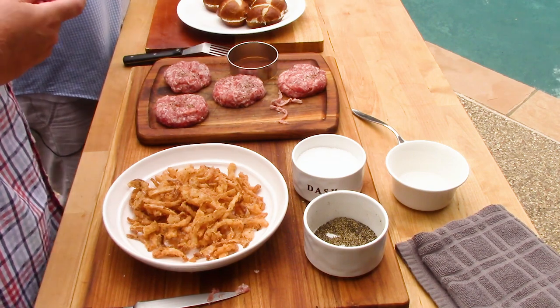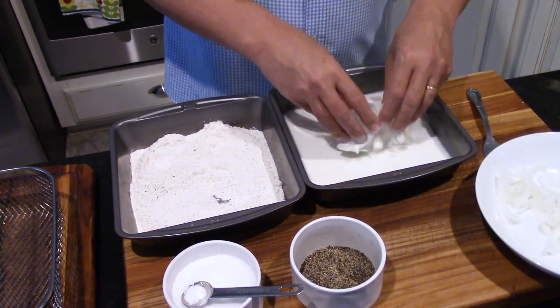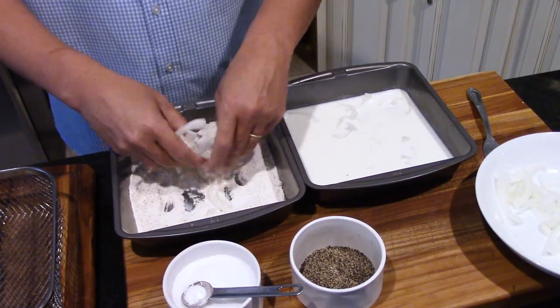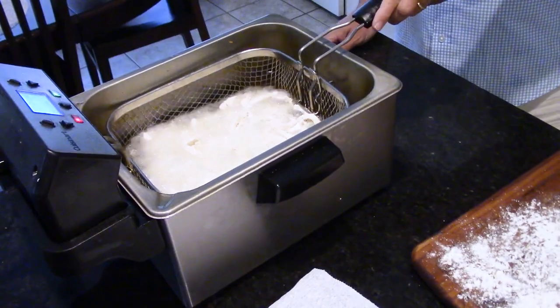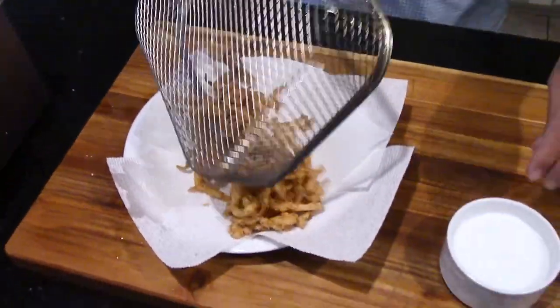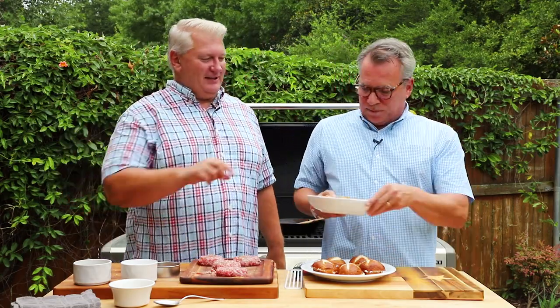Now, the fried onions — these you can do well in advance. All I did was take an onion, cut it into little shreds, put them into some buttermilk, then into some seasoned flour with a little salt and pepper, and dredge them. Then toss them in oil. If you have a deep fryer, great; if not, just use a sturdy skillet with some oil. They fry really quickly and they are so delicious — the only problem is keeping from eating them all before serving!